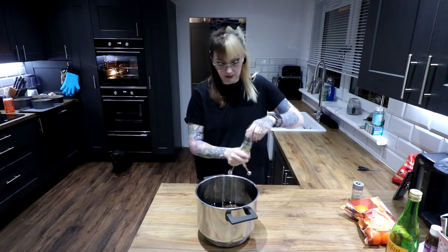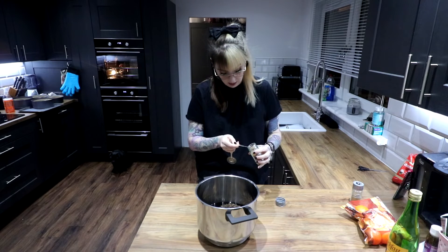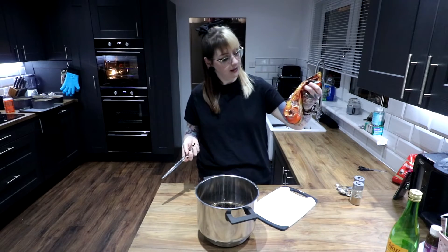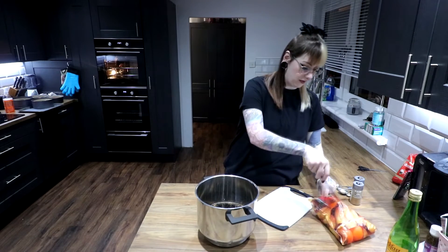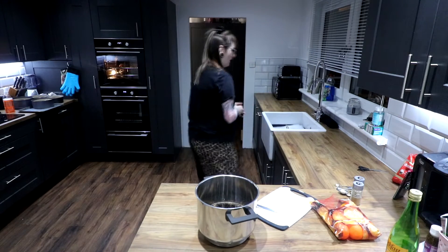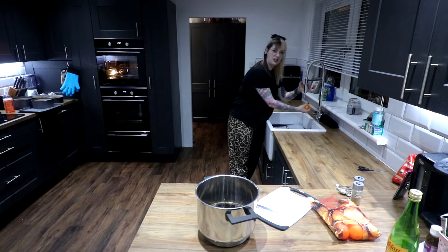Jam in a quarter teaspoon of nutmeg. Next, you put in half an orange. I don't have oranges — I have easy-peel tangerines, so I'm going to put that in. Why do I have tangerines and not oranges? The shop doesn't have any. Do they taste the same? Almost. Will it matter? Not really.